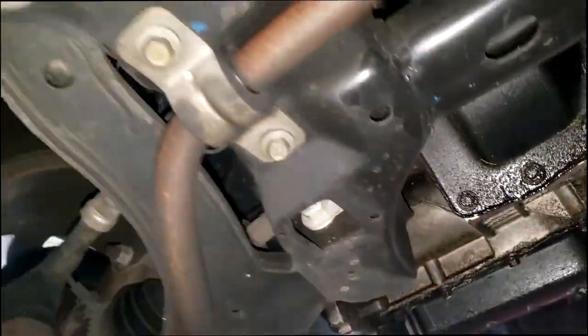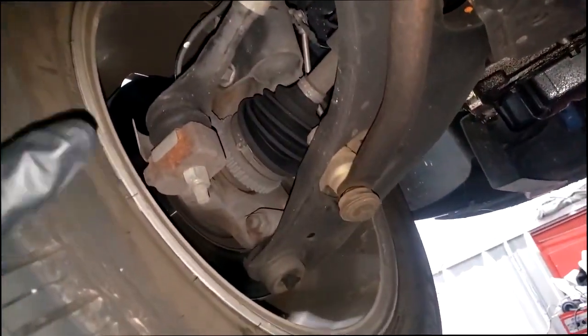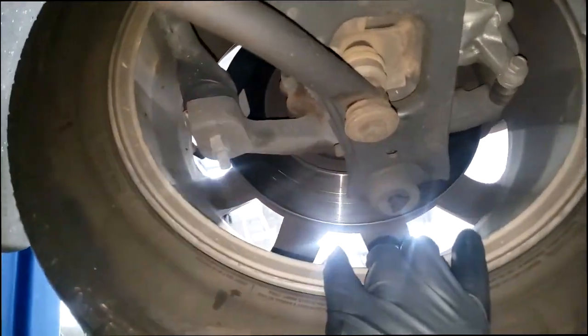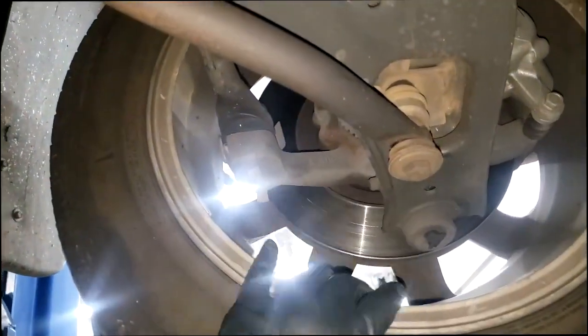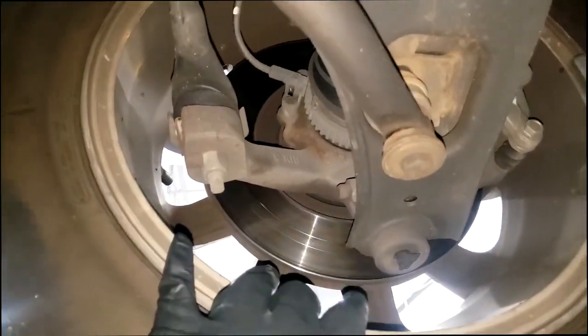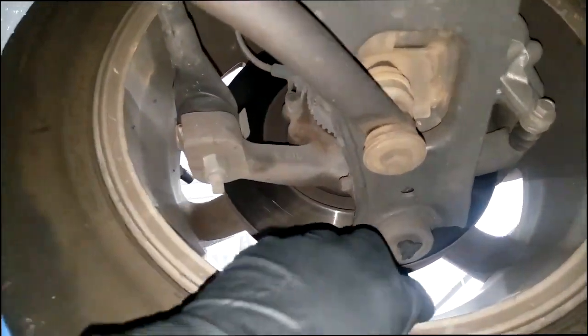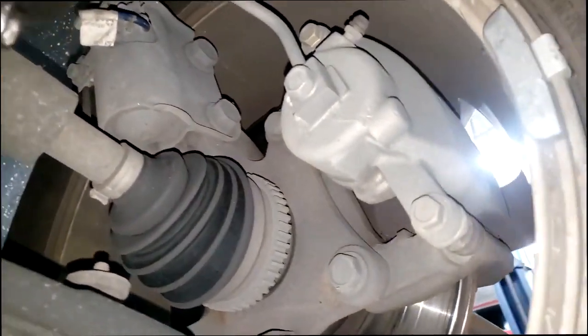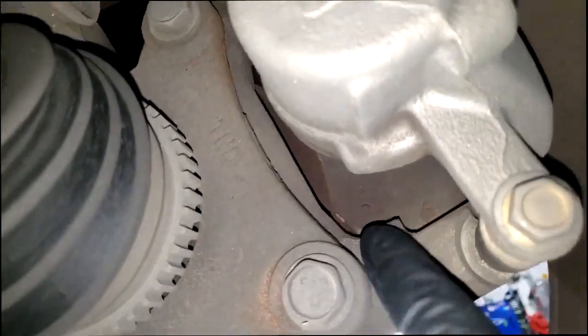Alright guys, I have it up in the air now. I didn't feel a lot of looseness — this is the side I heard it on the test drive. Don't panic if you don't feel it super loose; it's still got internal problems. When you take the bearing off and spin it, you're gonna feel all kinds of grit and growling. Also, my brake pad is extremely low so I'm going to recommend brakes.